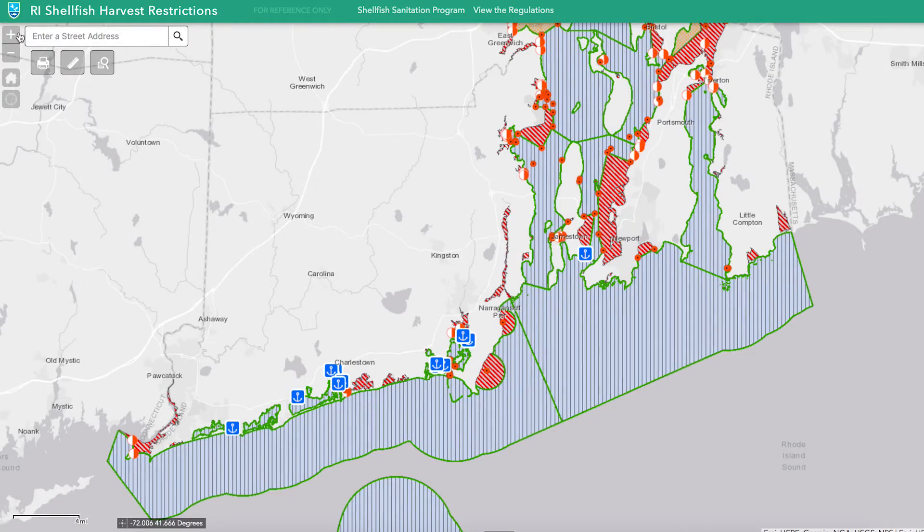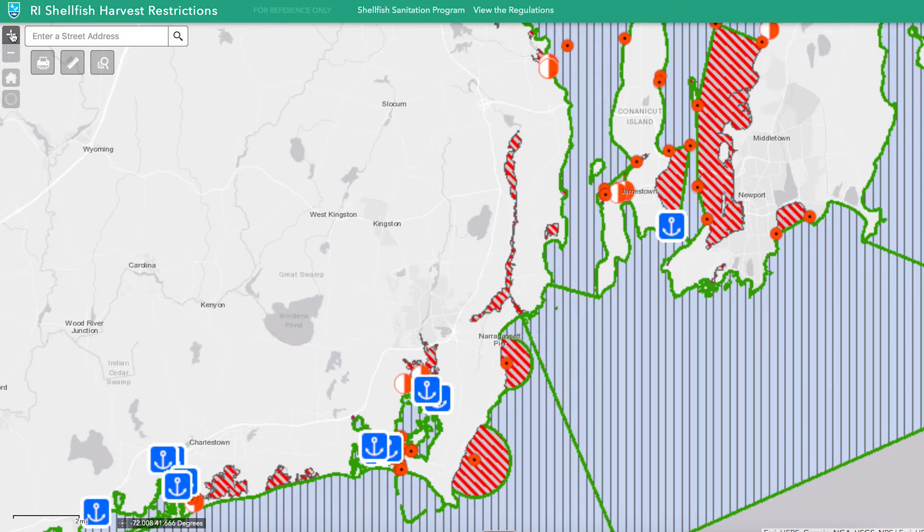One of the most important things to check before you go out to dig your own shellfish is to take a look at the Rhode Island Department of Environmental Management website. They're really good about updating it every day and it'll give you an idea of where waters are closed to shellfish harvesting and where waters are open to shellfish harvesting.